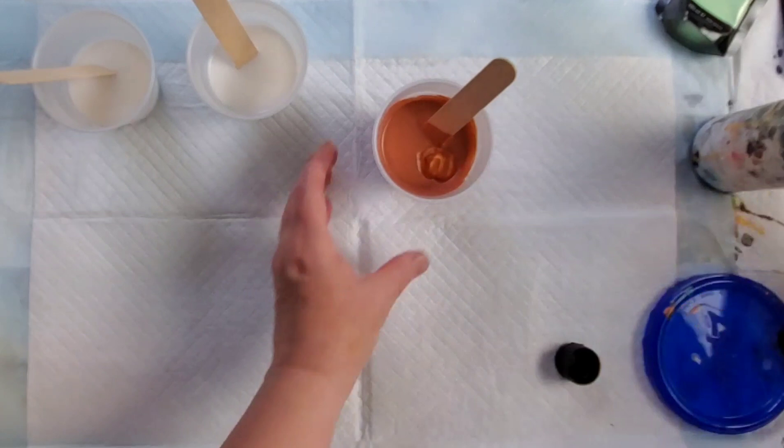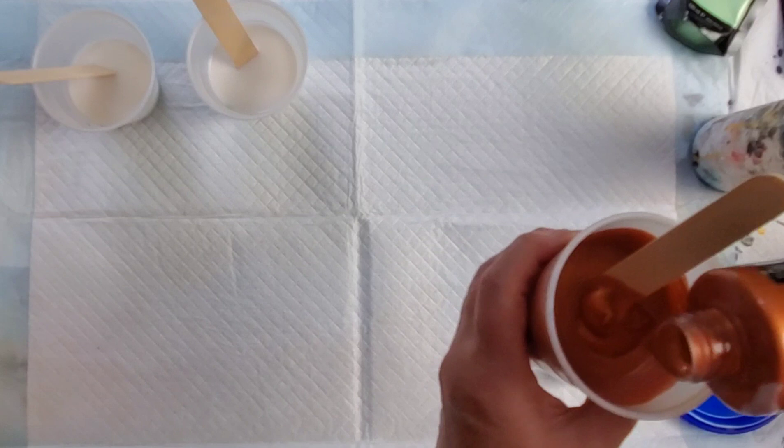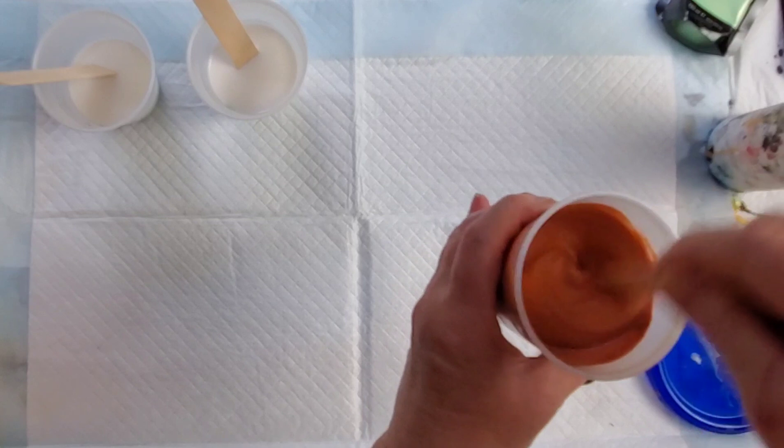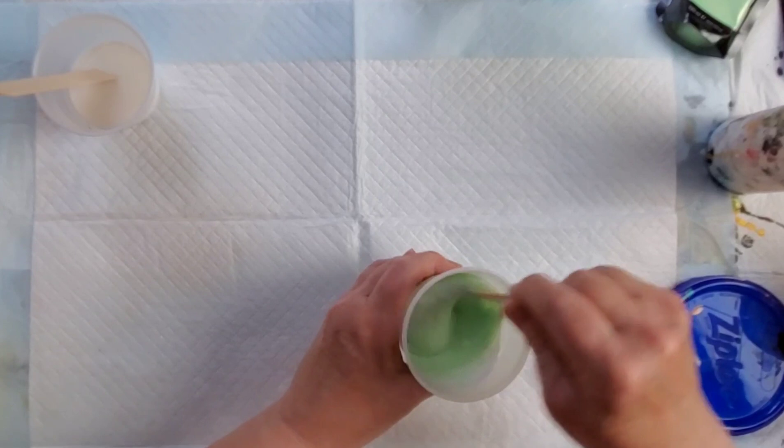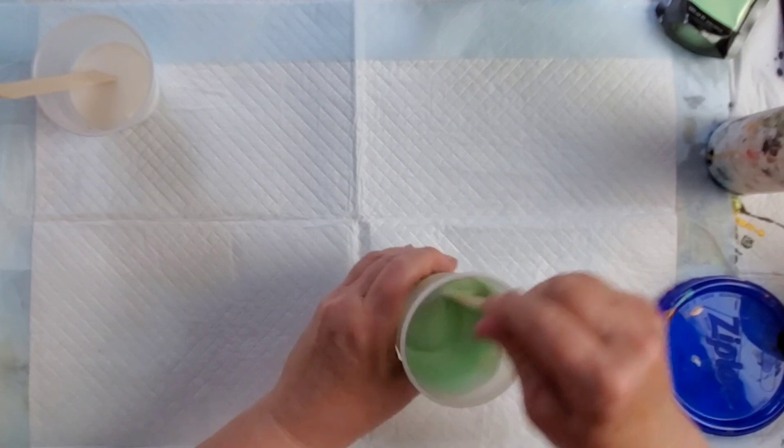For an open cup pour, we do need it to be a tad thicker than we would for swipes. With the copper, this first time I've used the Chroma Molten Metals, I found it looked washed out once I mixed it with the Floetrol, so I added more paint. That's always an option — if the color isn't saturated enough, add a little more paint to your mixture.